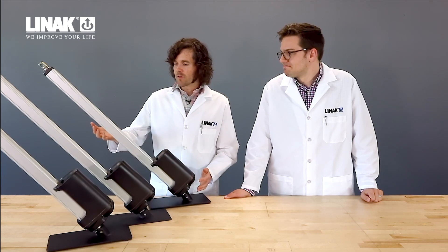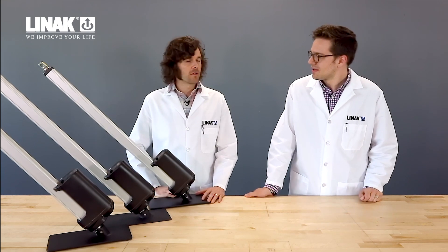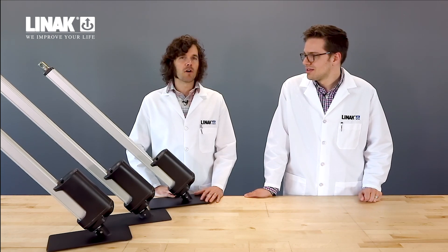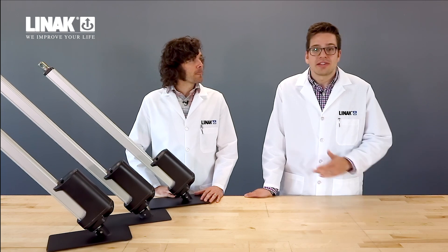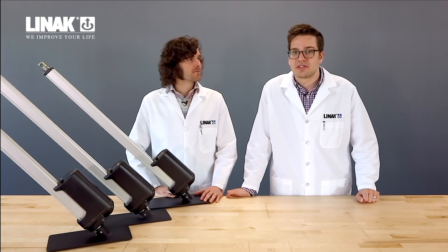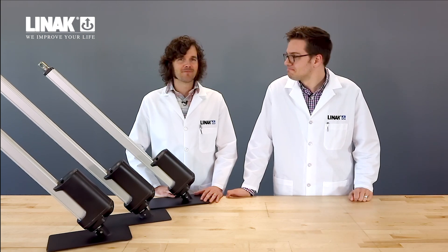Another nice thing about our IC system is that dimensionally and externally they're identical to our regular actuators, so you don't have to change anything about your install. Thank you so much for joining us with Linac's Anatomy of Actuation video series. We appreciate you watching and stay tuned for more videos in the future. Thanks for watching.